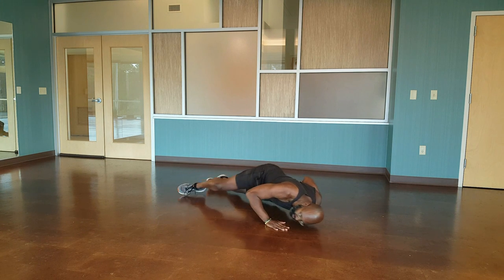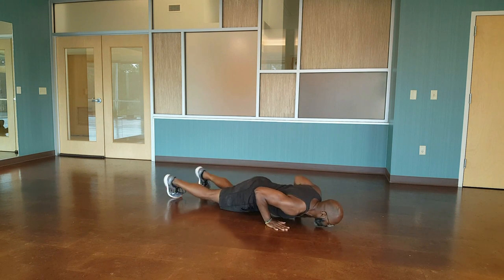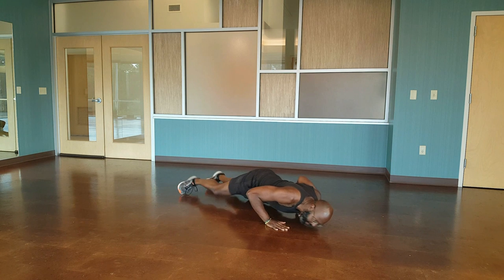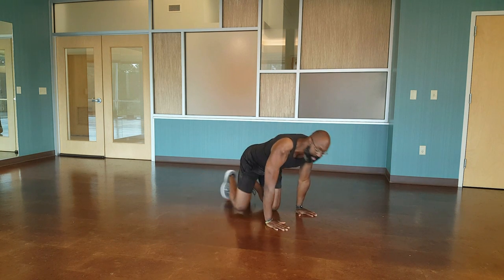Here we go. Down, side, side, up. Side, side, up. Fantastic.